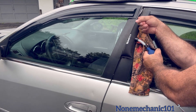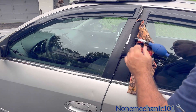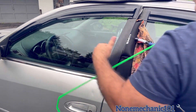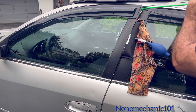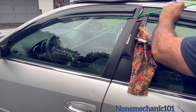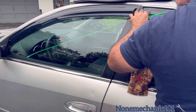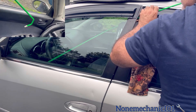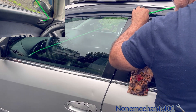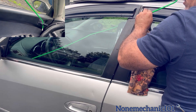Once you inflate it, you're going to see a little gap there. You want enough space so you can have your long reach reach the door handle that's over here. All you do is put it in and grab the door handle. There you go.